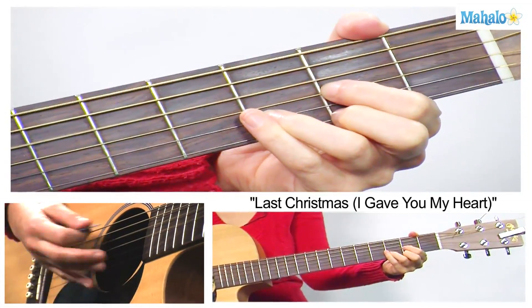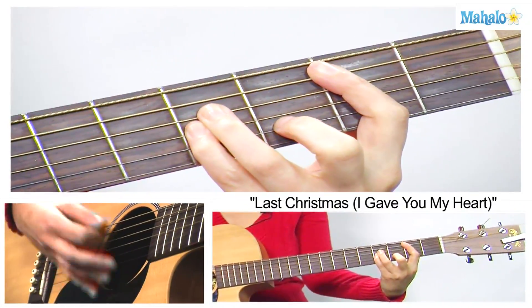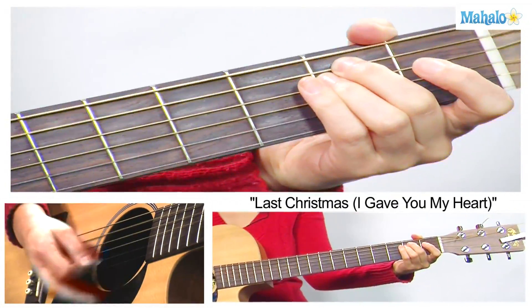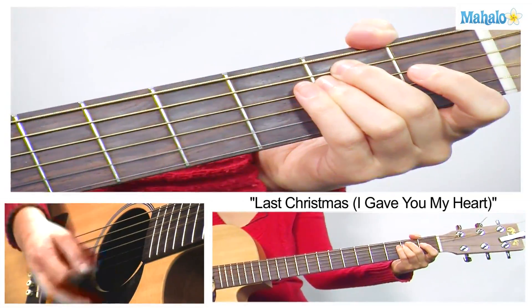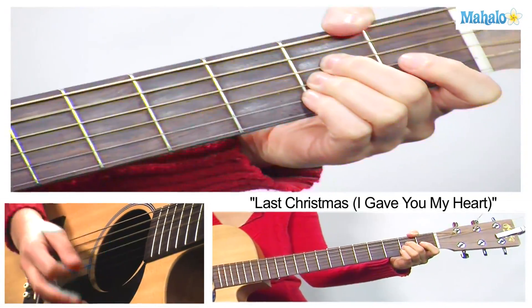Last Christmas, I gave you my heart, but the very next day, you gave it away this year. To save me from tears, I'll give it to someone special.